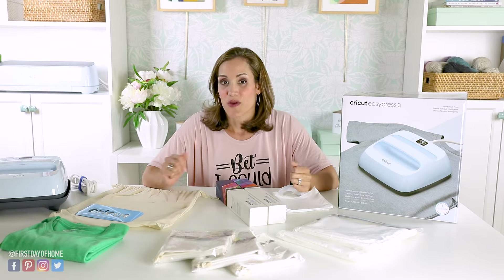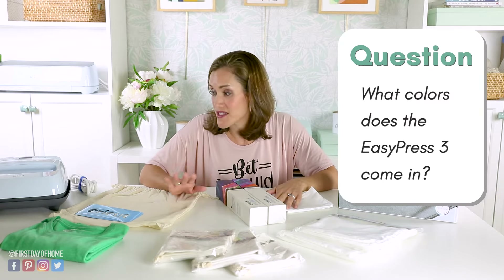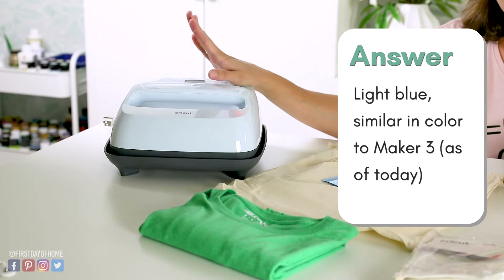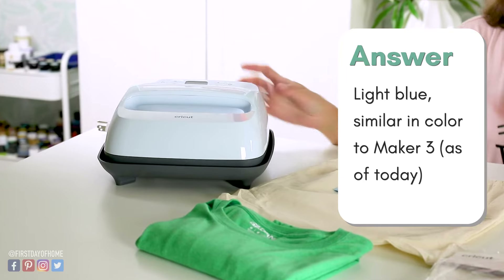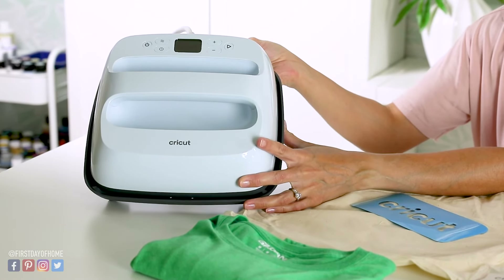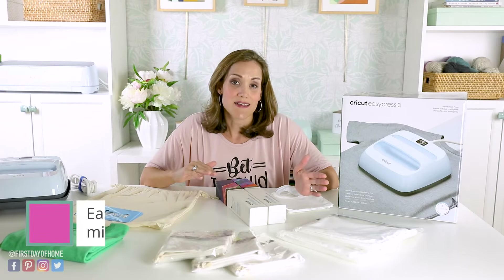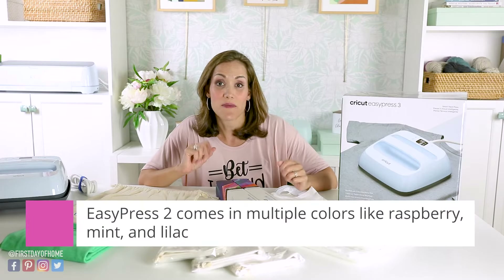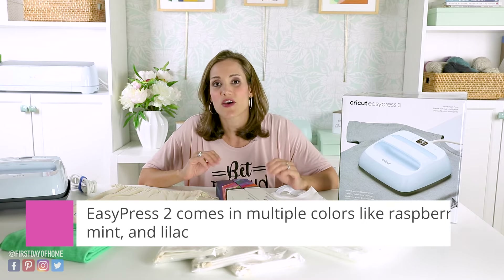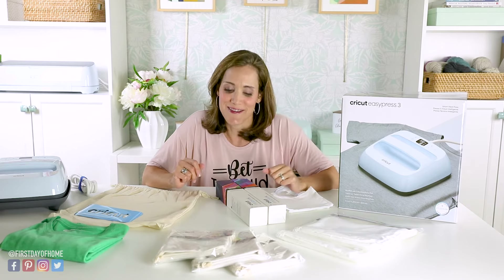Another question: what colors does the EasyPress 3 come in? As of this recording, it only comes in this light blue color and there are no other colors available yet. The EasyPress 2 does have a few different colors, like red and a lavender, so you can coordinate with your craft room if that's important to you.